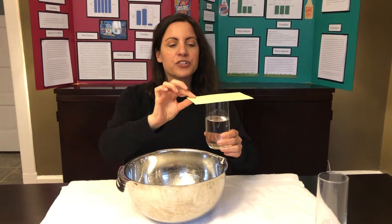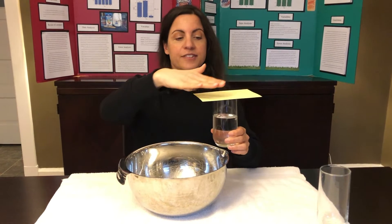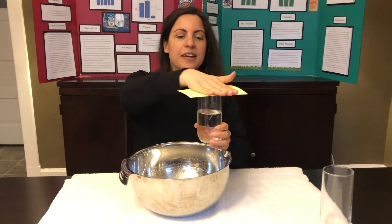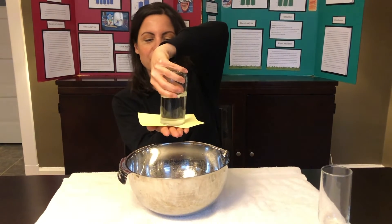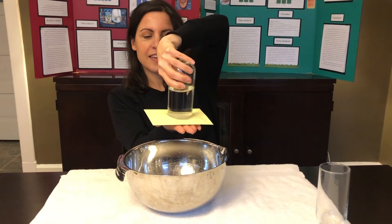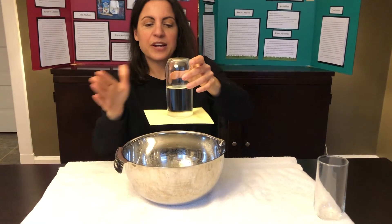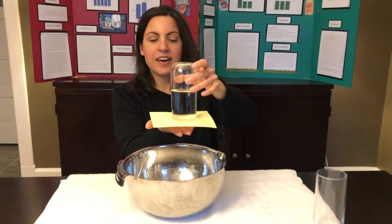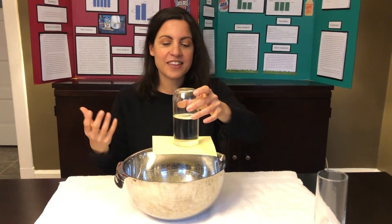I'm gonna make sure — whether you're using an index card or a playing card — that it covers the top of your cup. So I am going to hold it like this, turn it over, and right now pressure from outside is pushing up on my index card, just like it's pushing on us and everything around us.